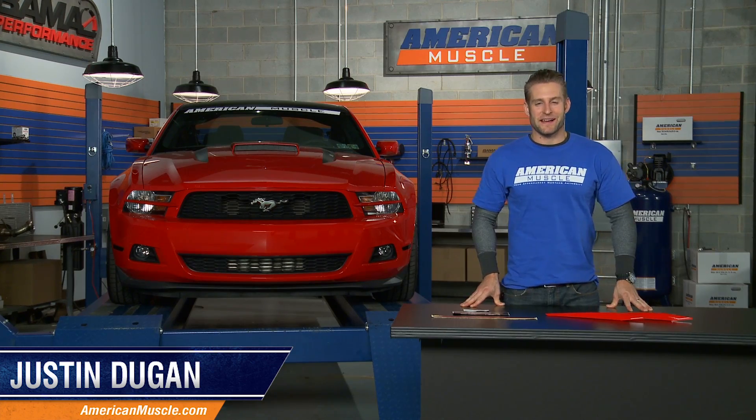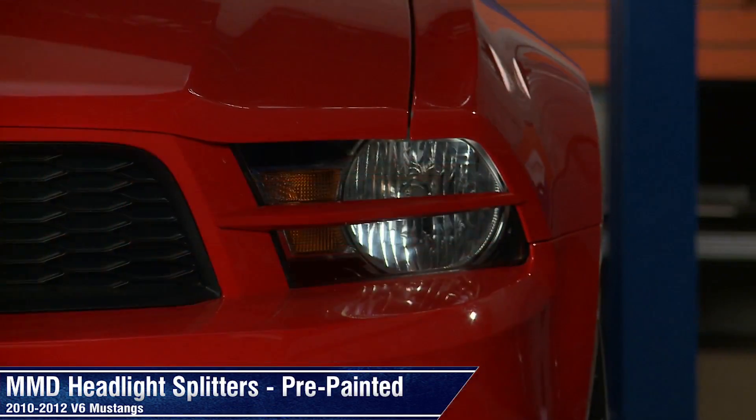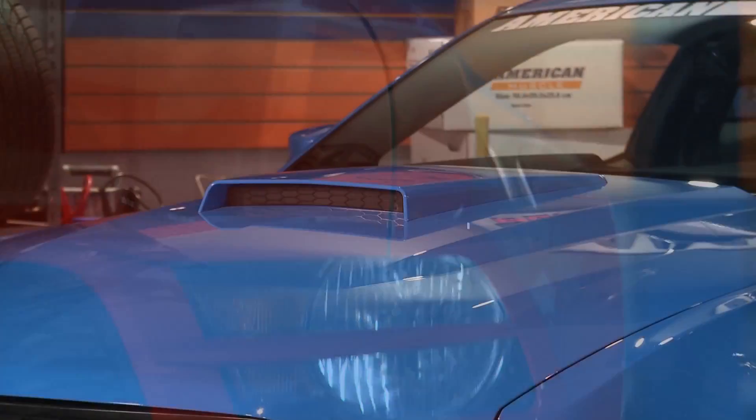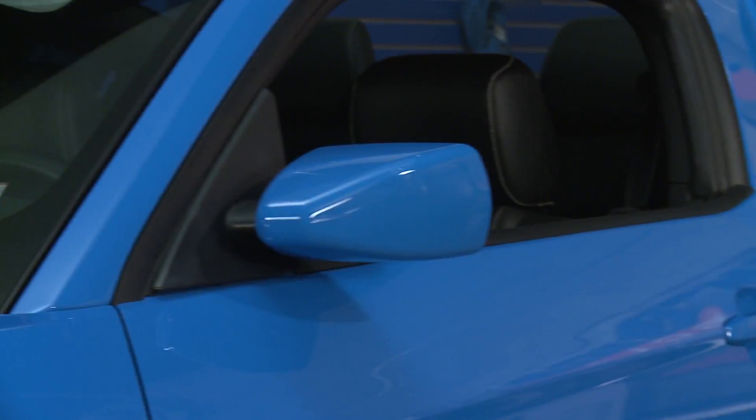I'm Justin with AmericanMuscle.com, and I'm taking a closer look at these pre-painted MMD headlight splitters fitting all 2010-2012 V6 Mustangs. MMD has come through yet again with this part and many other cool and functional appearance parts aimed to take any Mustang to the next level.